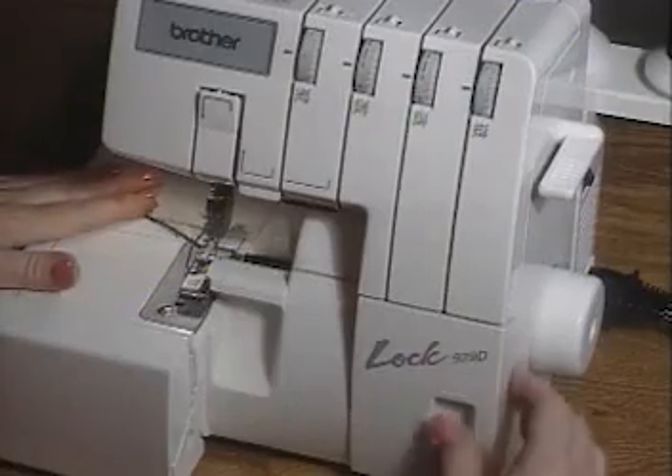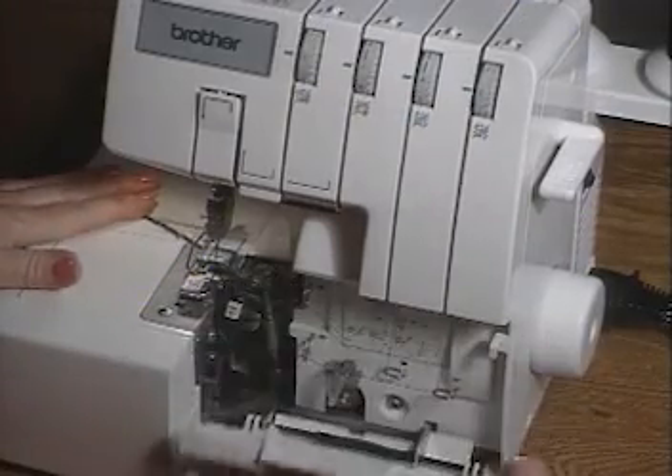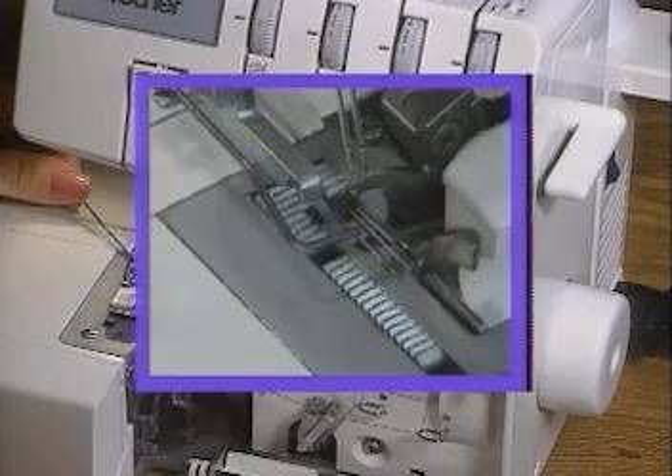Now open the front cover in preparation for removing the stitch finger. Before you do this, you'll need to clear the stitch finger. This is done by grasping your needle thread and pulling some slack, then gently pulling the chain back. This ensures that your threads are no longer wrapped around the stitch finger.